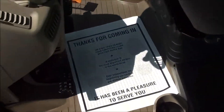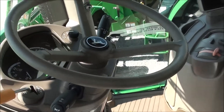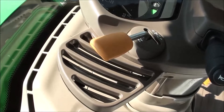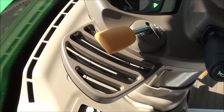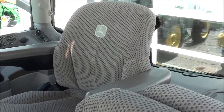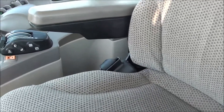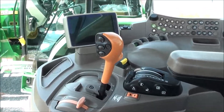Inside the cab, the tractor looks just like the exterior — it's been well cared for, clean, no funny smells. It has a tilt and telescopic steering wheel, left-hand power reverser that allows you to change direction without clutching, a padded buddy seat, and a fully air ride suspension seat for the operator.